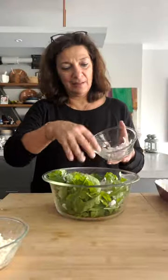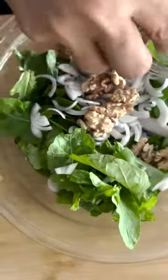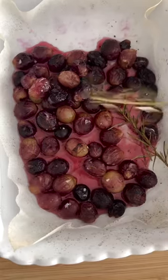Slice the onion or shallots. Whisk together the Greek balsamic or red wine vinegar, olive oil, and sea salt to make a dressing.